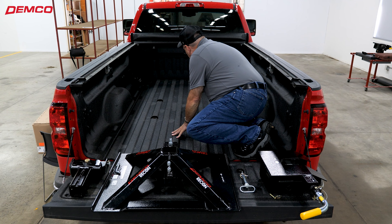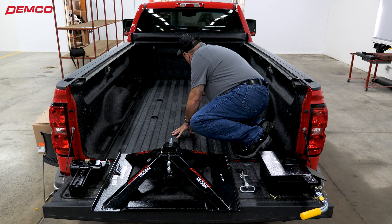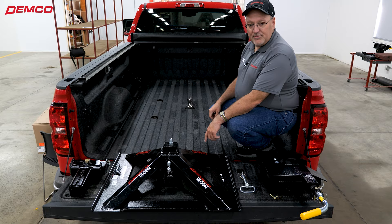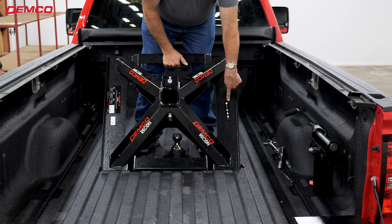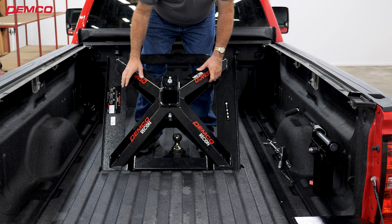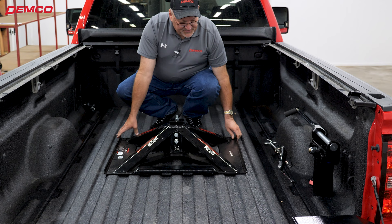We're going to insert our gooseball, turn the latch, and secure the ball into the bed of the truck. From there we'll pick up the hitch and get it on top of the ball. We're ready to insert the base into the truck. Note the cab arrow pointing towards the cab, with the coupler closest to the cab and the upright for the gooseball head closest to the tailgate. Go ahead and set that down over top of our gooseball.